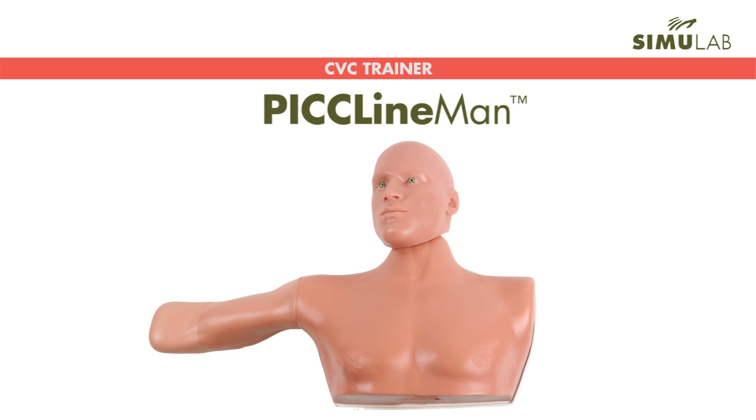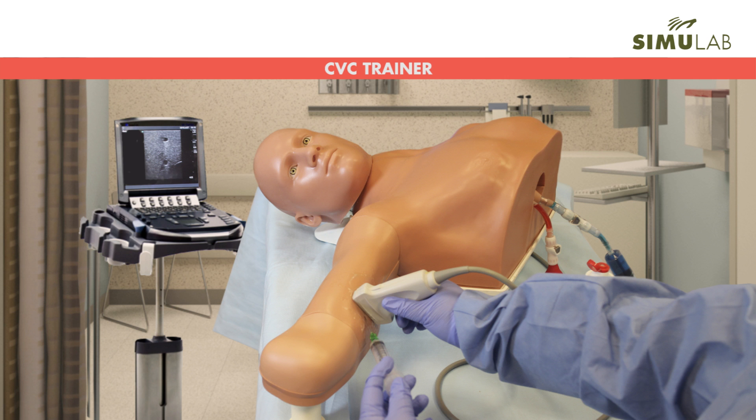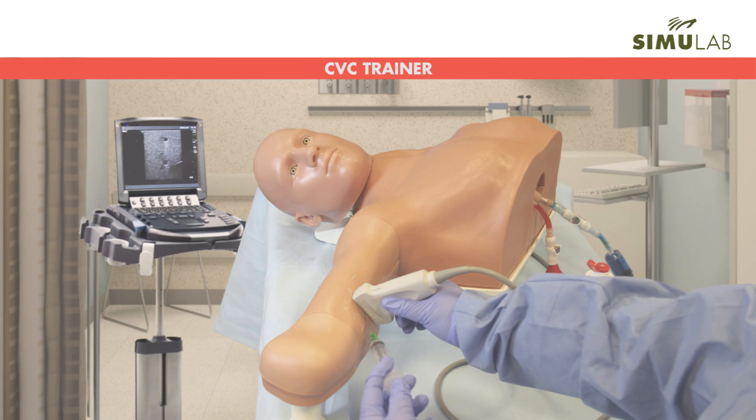Simulab's PICC-LineMan system is the first entry-level to expert PICC-Line Insertion Trainer. PICC-LineMan adds real-time ultrasound guidance and procedural realism to your PICC-Line training.